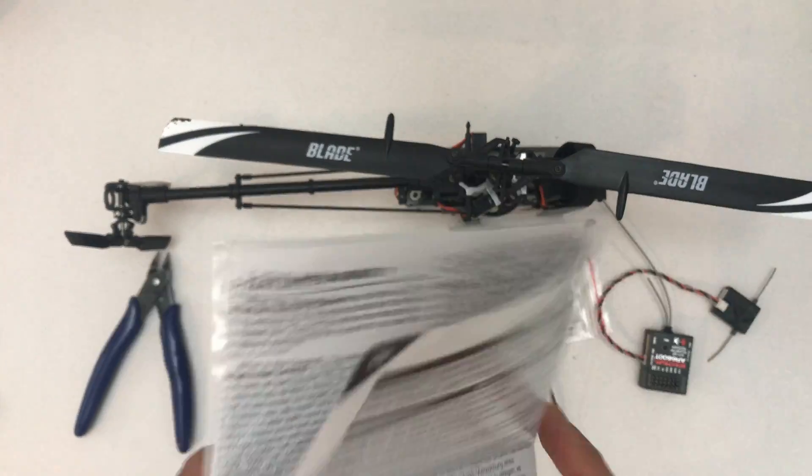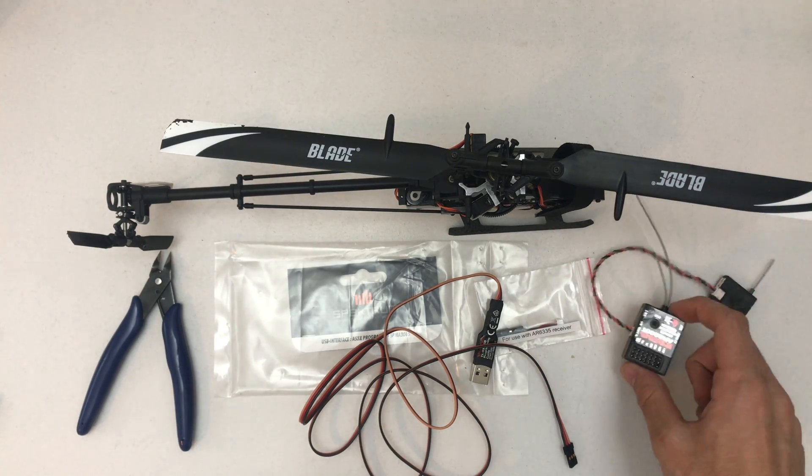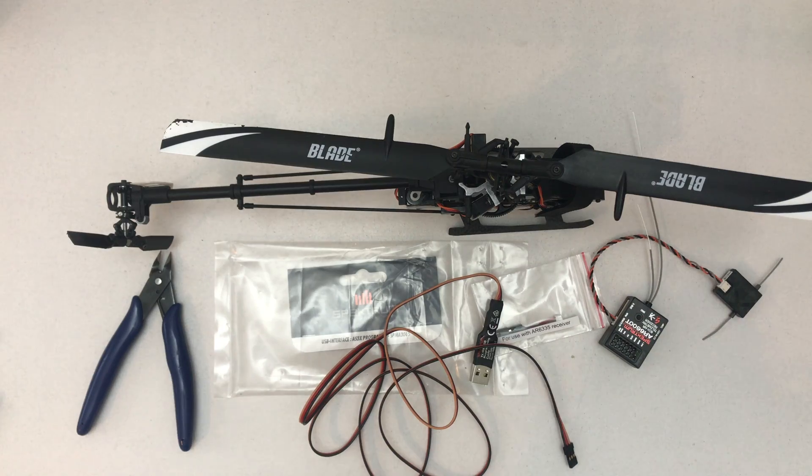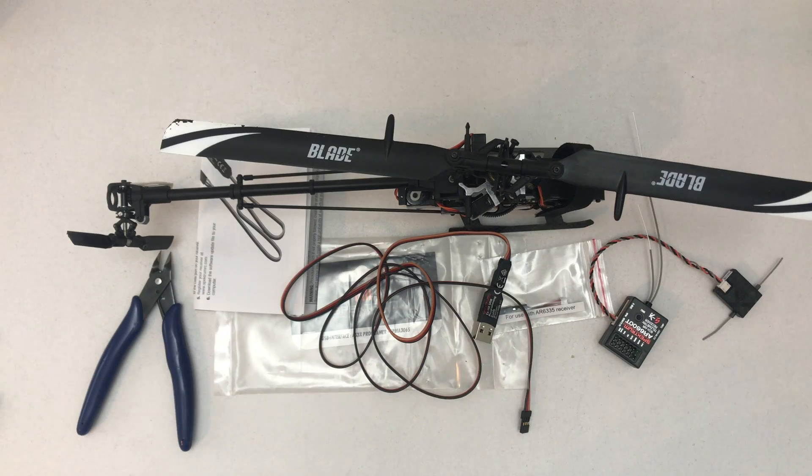Another thing I failed to mention — you actually need this device to get the serial number for registration and stuff like that. So that's what I'll be doing until they release any updates. I hope they don't take too long. Thanks for watching, and see you in the next one.